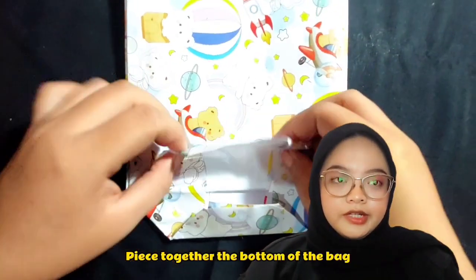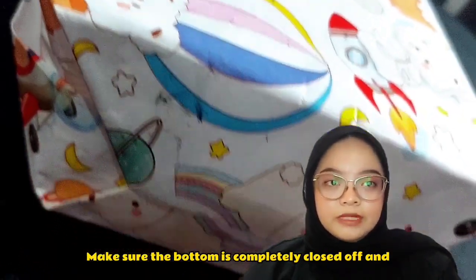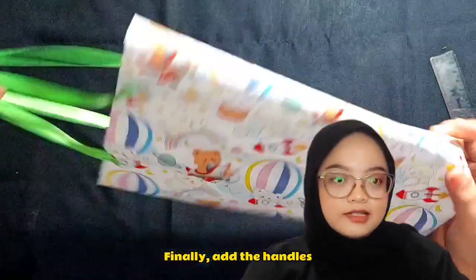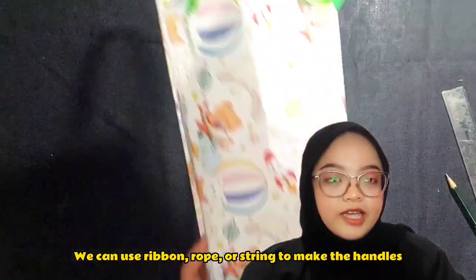Paste together the bottom of the bag. Pop the bag open. Make sure the bottom is completely closed off and that there are no gaps in the glued edge. Finally, add the handles. You can use ribbon, rope, or string to make the handles.